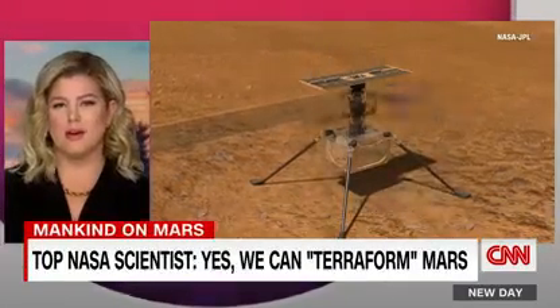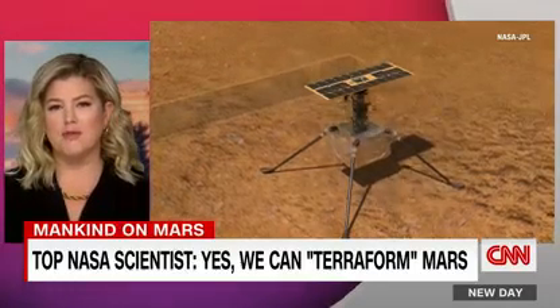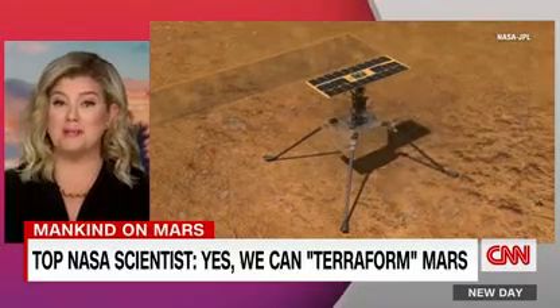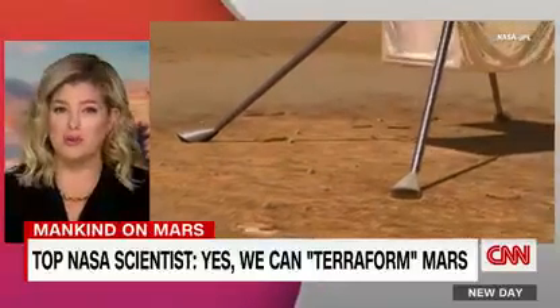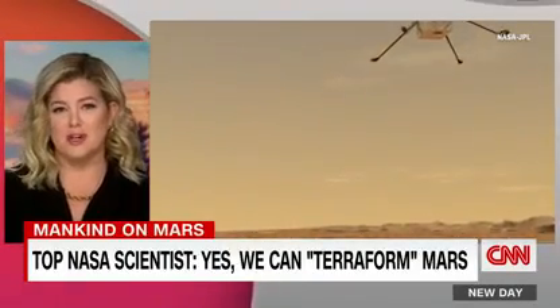Life as we know it right now is impossible on Mars. But what if Mars were more like Earth? The now former chief scientist at NASA, James Green, says it could be possible to terraform Mars — meaning make it livable for people — which conjures up scenes from The Martian, when Matt Damon's character, a botanist, gets stuck on Mars and has to figure out how to survive.